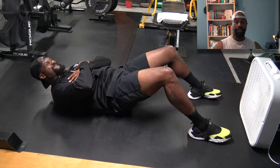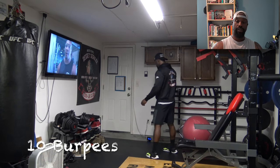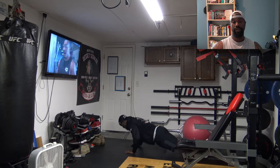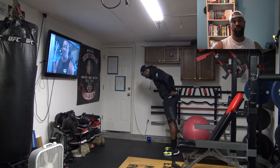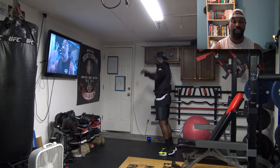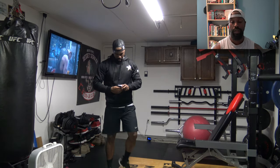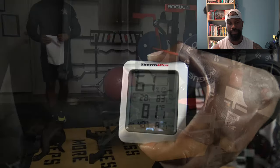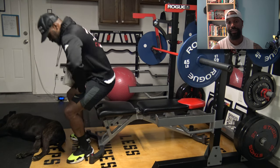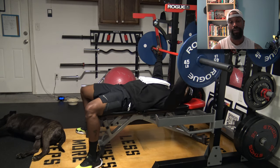I'm still warming up, doing ab mat sit-ups. Then ten burpees — you can laugh if you want. I absolutely hate burpees. Between burpees and lunges, those are my two least favorite exercises, but I do them because I hate them. You can see the temperature here — 81 degrees, and it's around 10 o'clock at night.